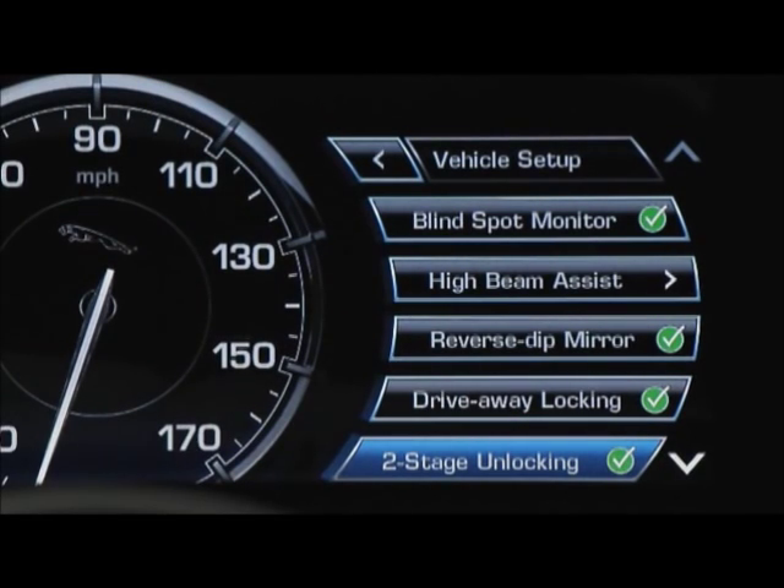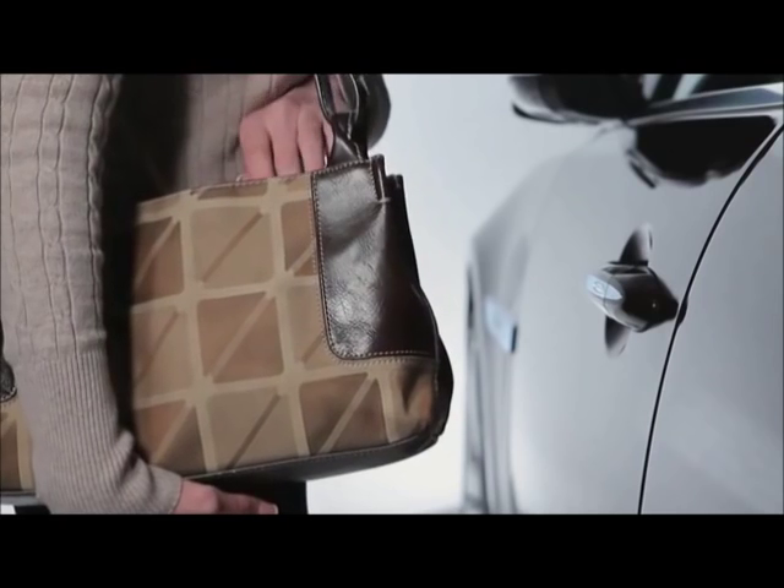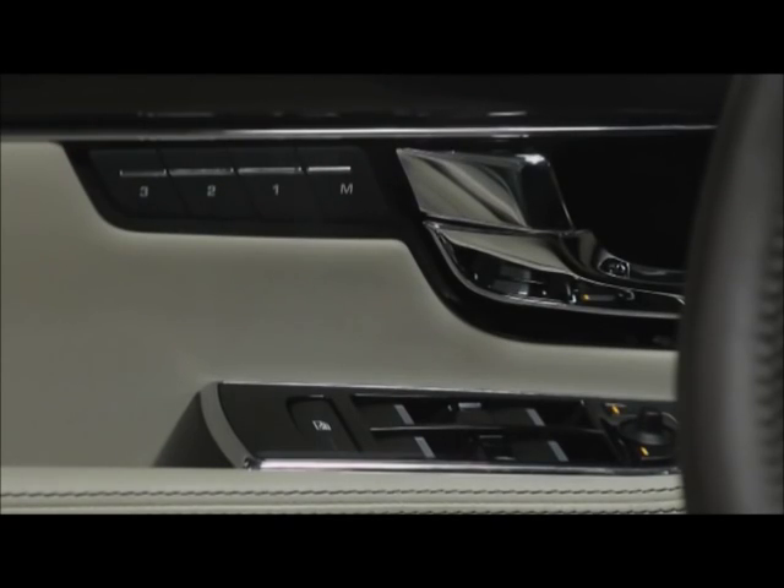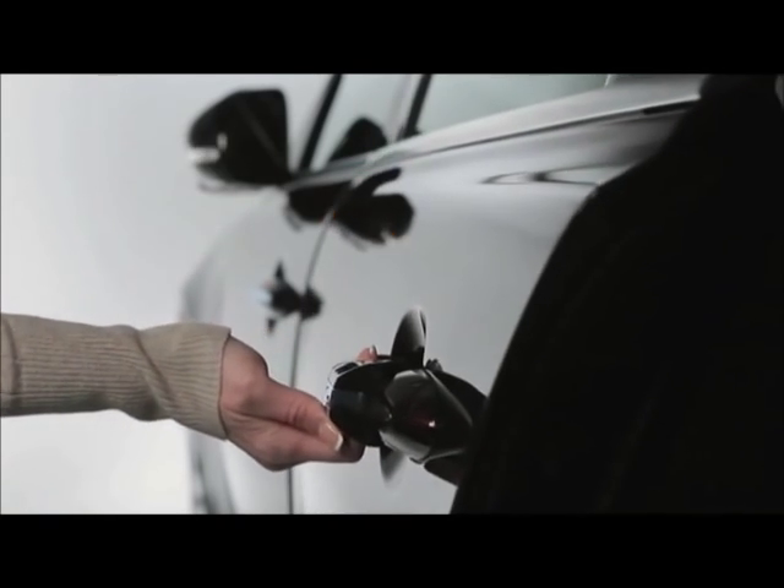If you're in single-point two-stage mode using keyless entry, opening the driver's door will unlock only the driver's door. But if you open any other door, all the doors will unlock.